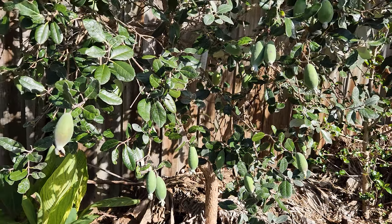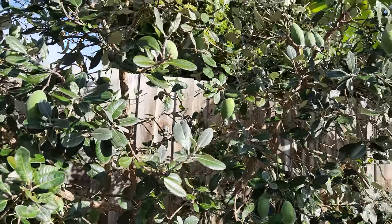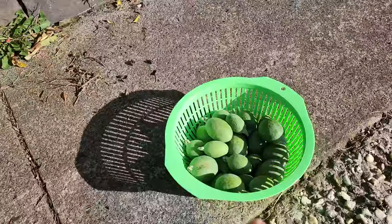We have this one in the driveway as well — a slightly different variety to the three others, which are all the same.